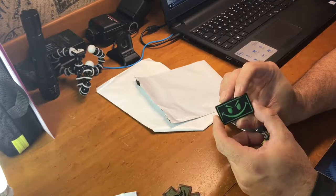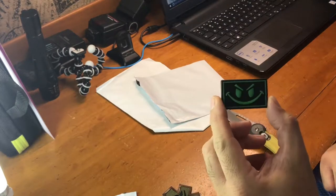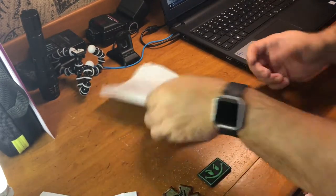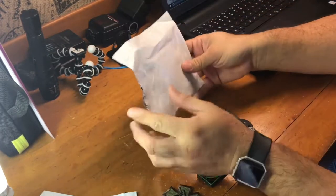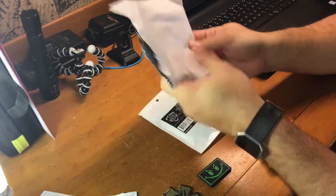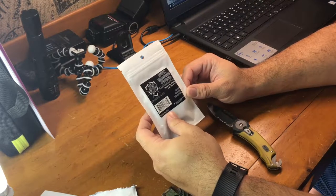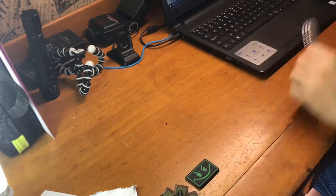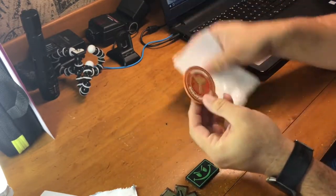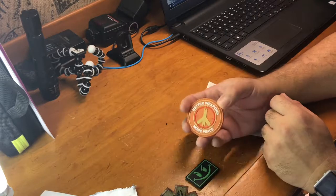I had to stop the recording — someone was at the front door. Anyways, there's the second one. Third and final. Another patch from Five Star Gear — hook back, PVC morale patch. And I already have one of these, but that's cool. I can give it to my son or do a patch trade.